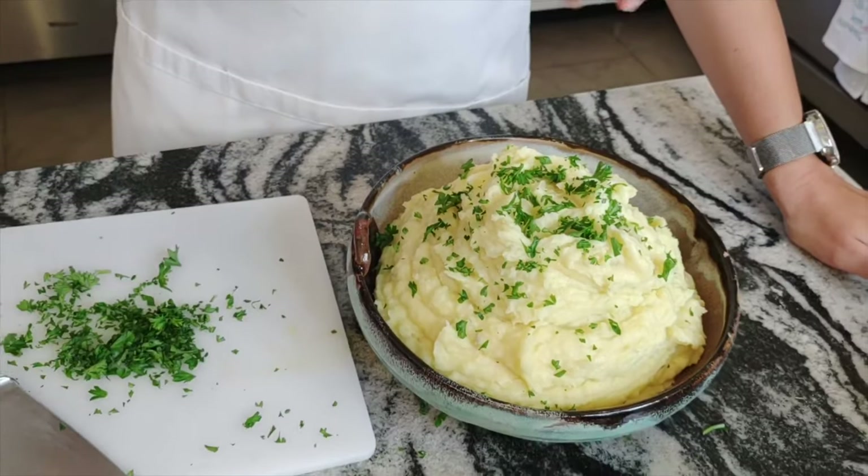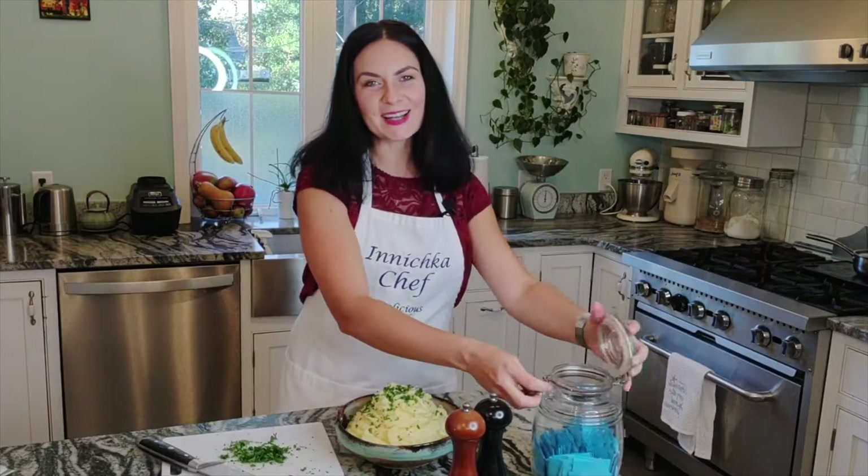I hope you will make this recipe soon. Please, if you do, give me a like and subscribe. Share my recipe. As always, let's see what I'm going to make next time — it's exciting. Thanks for watching!